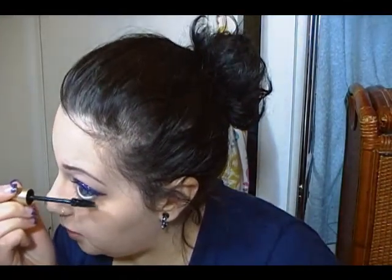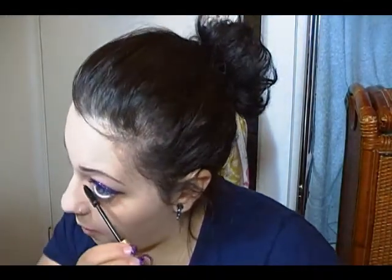Some of you probably just need a white liner on the bottom and you're good. And I forgot to put mascara on my lower lash line — go me. Alright, so here's the final look. I hope you guys enjoyed, and please don't forget to comment, rate, and subscribe. See you guys later.